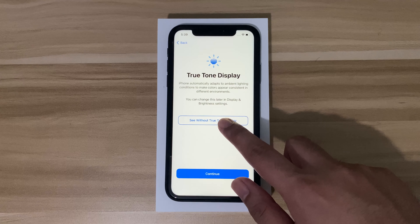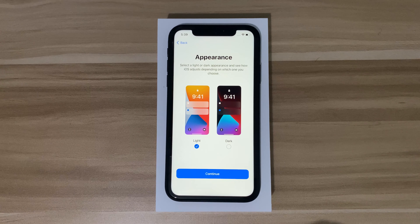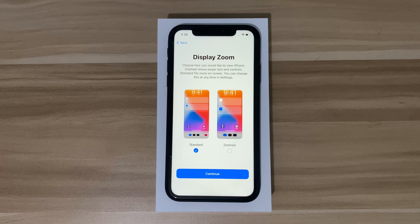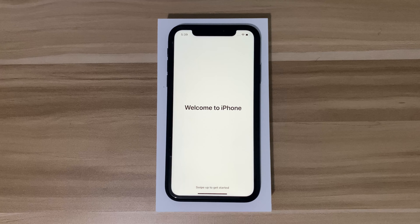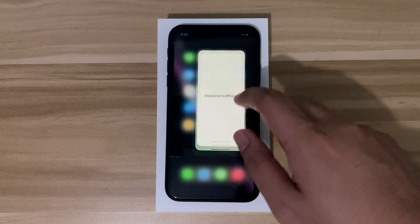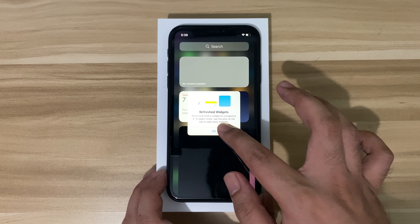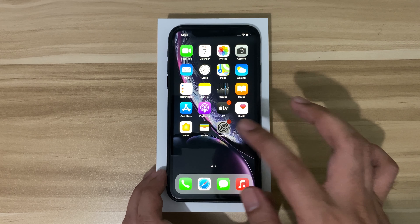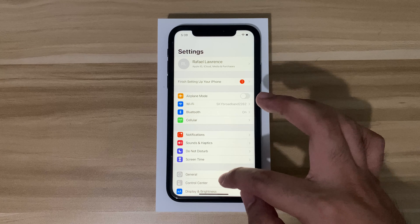I disabled the True Tone display — you can enable it if you want, but I'll keep it off. Then you can choose the appearance and display zoom. Welcome to the new iPhone! This is the main screen of the iPhone XR. All of the Apple apps are already downloaded, along with the widgets.